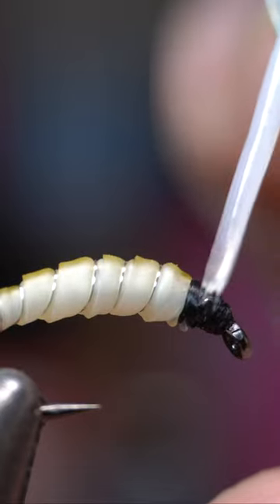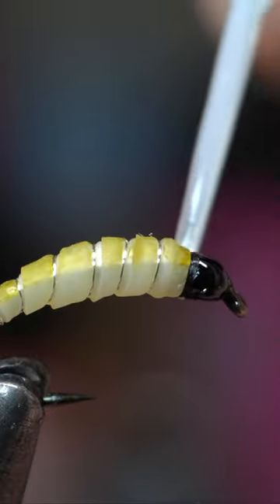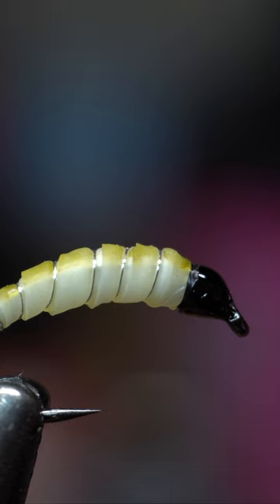And last but not least, to really make sure that this is durable, I'm going to paint a little bit of this Solarez Ultra Thin UV Resin on the head. I think, honestly, I got a little bit in the eye of the hook there, so that's easy to fix.